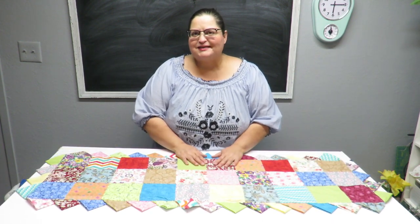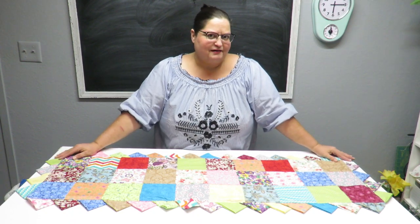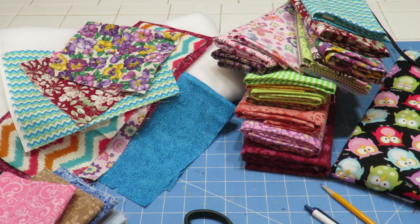It's super easy. It did take a little bit of time — I think it took me about four hours to make — but I think it came out really pretty. Here I've got some fabrics that I'm going to be using for my runner.